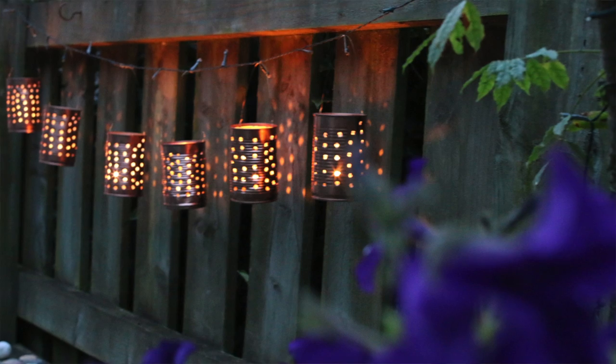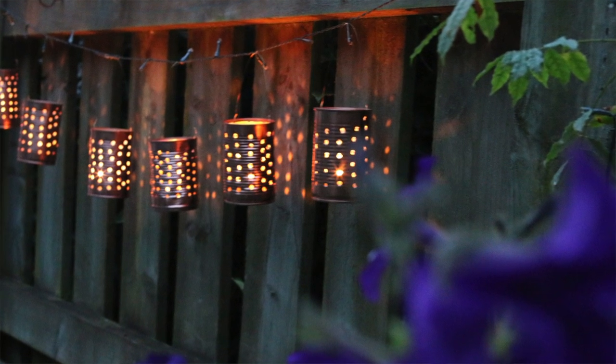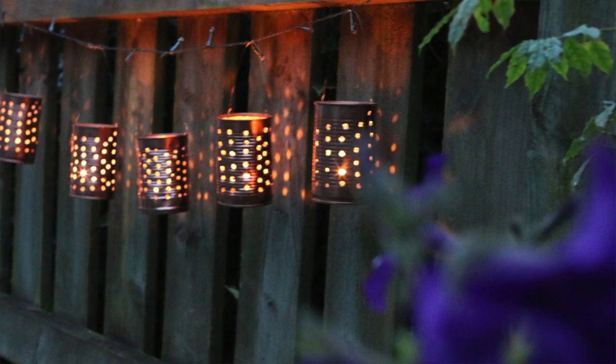Hello there and welcome to Fairland Cottage. Thanks for joining me this week — it's another lovely sunny day here in Ireland. It's very rare that we get nice summers, so I thought I'd take advantage of spending more time outdoors and do some recycling of tin cans to make some beautiful lanterns. I'm going to show you how I made them, so let's get started.